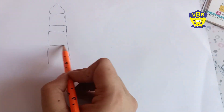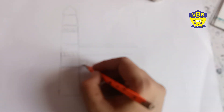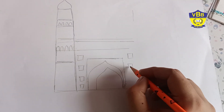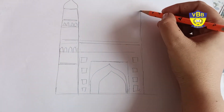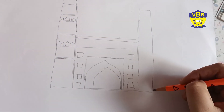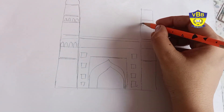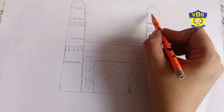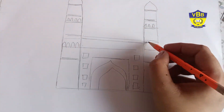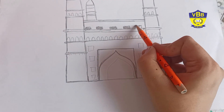Here I am drawing Charminar, which is in Hyderabad. You can use a scale for drawing straight lines. I am drawing it freehand. See, I have done the drawing part.